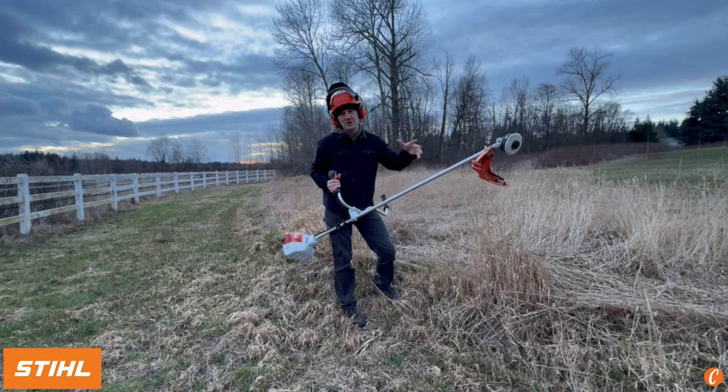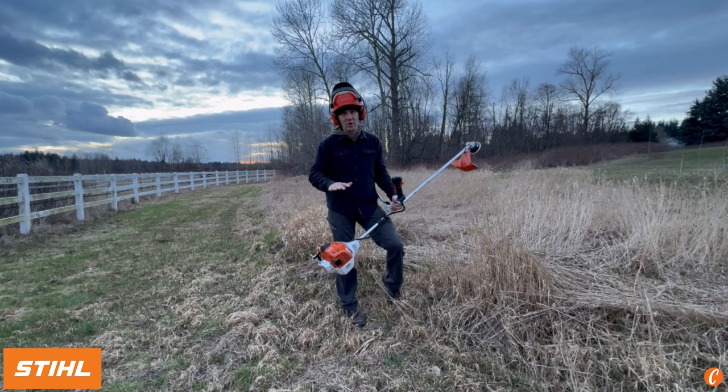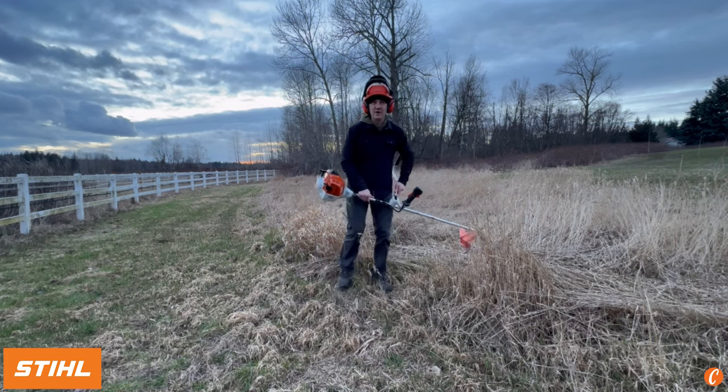I forgot to grab my shoulder harness, so I'm going to be running this totally the wrong way. Go ahead and comment below — I know I screwed it up.